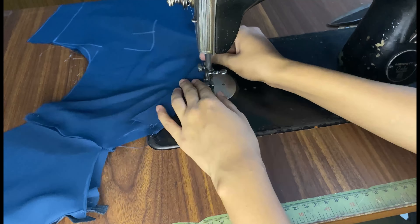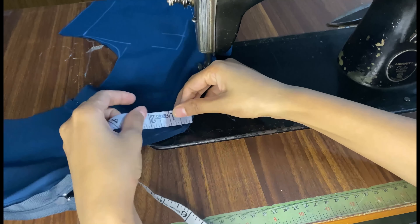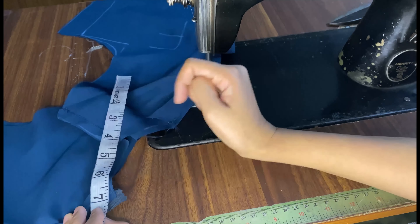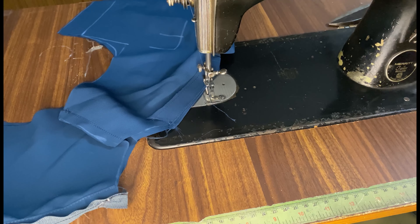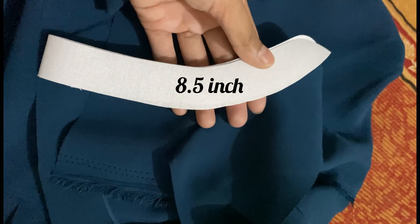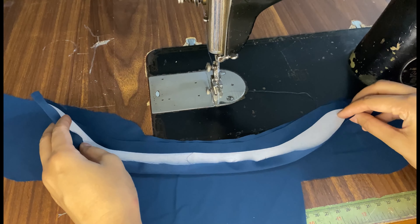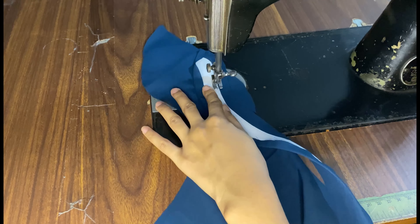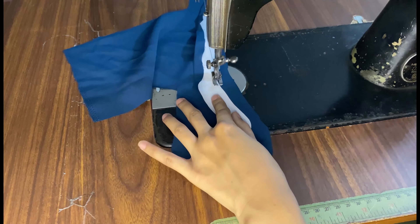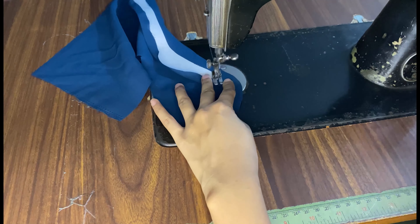After joining the shoulders, we need to take the collar measurement. Here our collar measurement is 7.5 inches. We will keep 1 inch extra, so we will mark at 8.5 inches and cut the collar. Whatever your measurement is, cut the collar 1 inch extra. Paste the interfacing on it, stick it, and then put the stitch on it. If you want to see the collar-making video, I will give the link in the description.